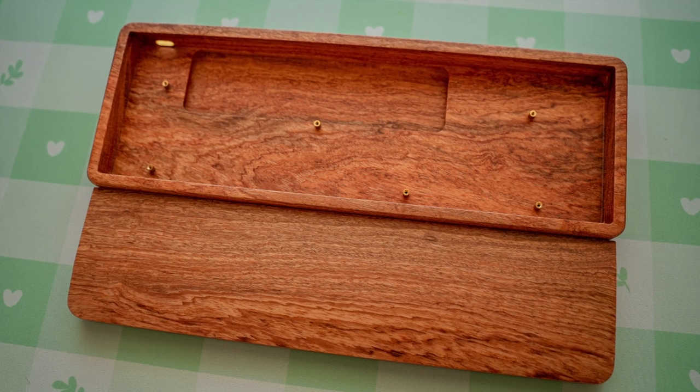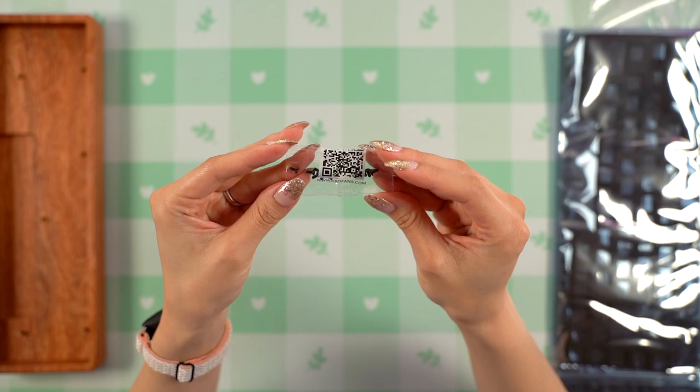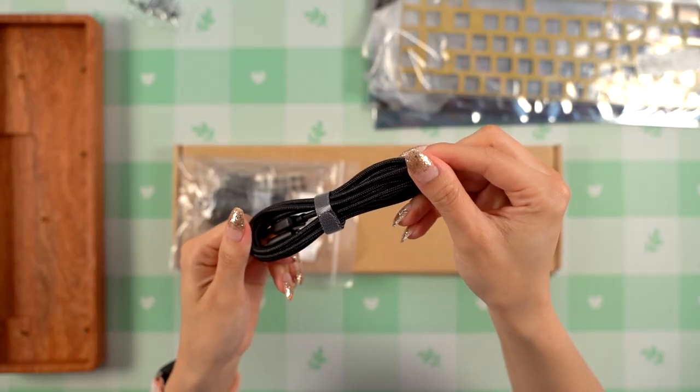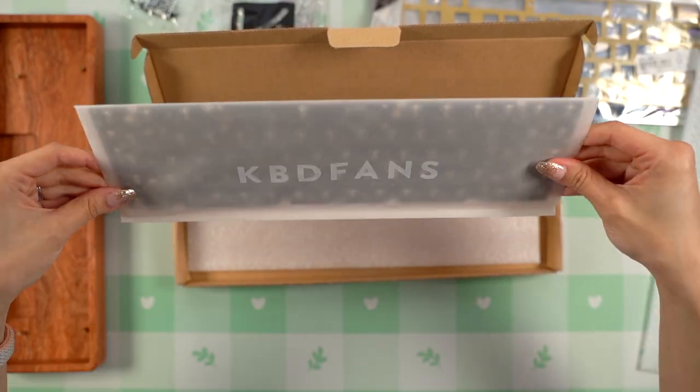Because I purchased the case as a DIY kit, it also came with screws to go along with the tray mount, plate foam, case foam, a brass plate, a black USB-C cable, cherry screw-in stabilizers, and the hot swap PCB.